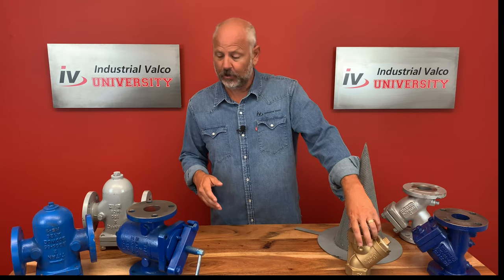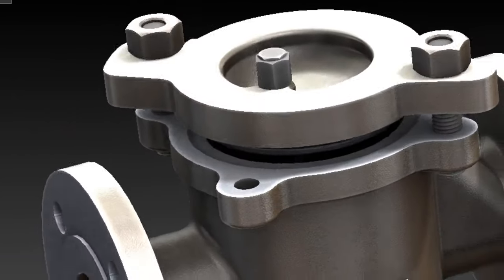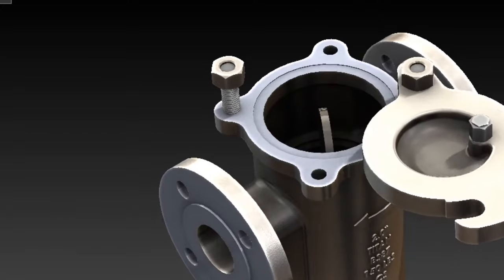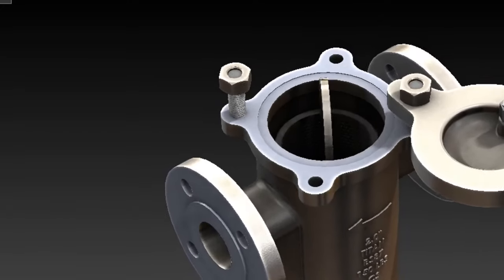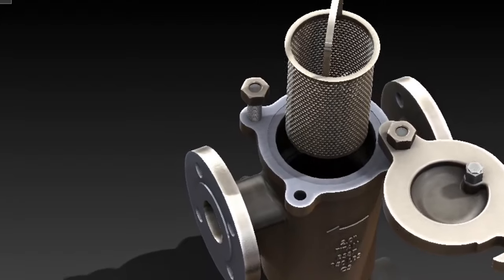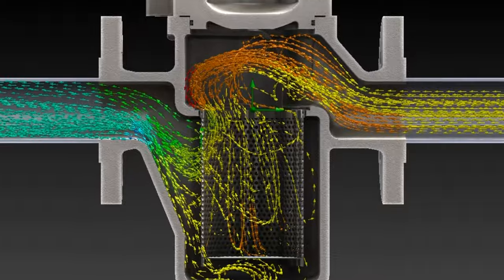Now let's move over to the basket strainers. These strainers feature a top removal of the screen. The screen is in the form of a basket with a lifting handle so that all particulate captured and retained by the screen can then be easily removed. Basket strainers are generally used in horizontal service.